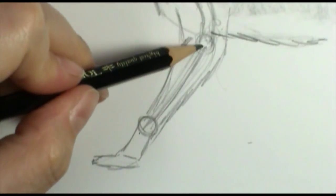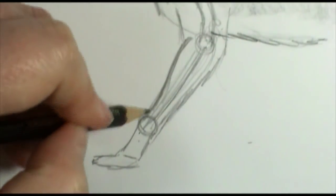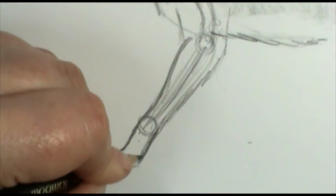So as you draw your leg, you don't want to keep it the same thickness all the way down. You want to taper it off just slightly — you don't want it to come out like comb feet or something. Come down here, down to the paw here, and then you have your toes of your paw.